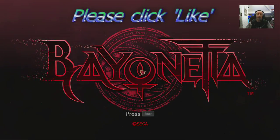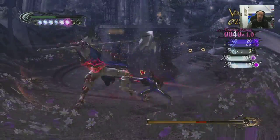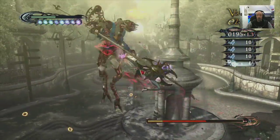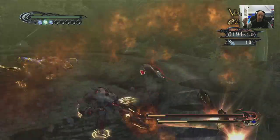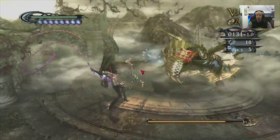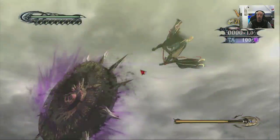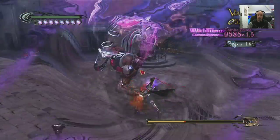Hi guys, PJ here, and today we finally get to look at Bayonetta on the PC — a game that's been coming for so long that quite frankly you can run this on a toaster nowadays. It will run on pretty much any modern-ish spec PC. It is a very very good port, or it's just that old. Let's dive straight in and have a look at all the settings, menus, and options available.